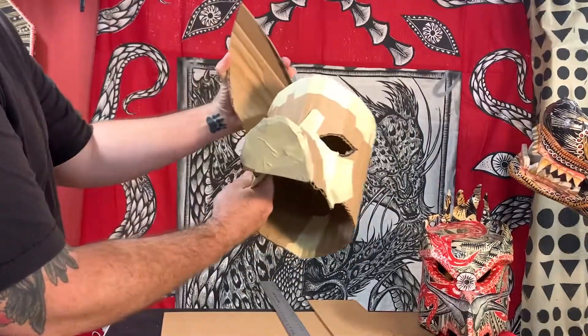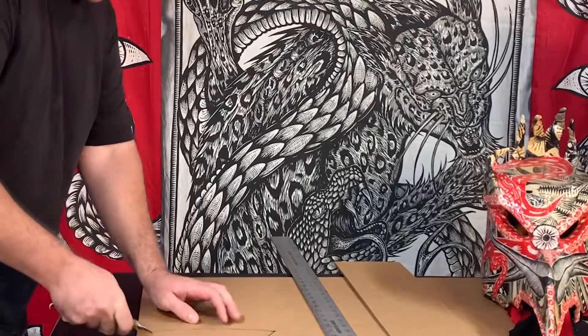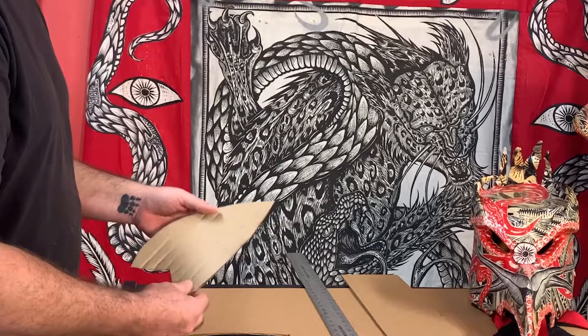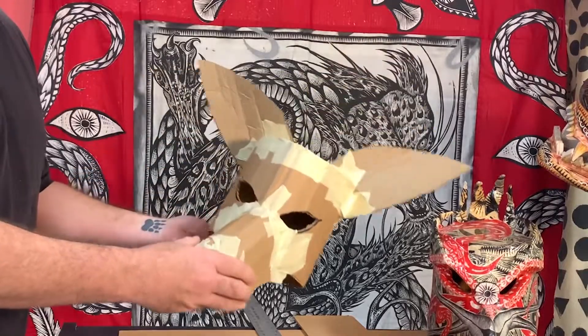The next thing I'll make is the two ears — super easy. Just flip it over and trace it the opposite direction, cut that out and you've got two ears. If you want to toughen anything up, you can just double up the cardboard. If I cut another ear with the corrugation going the opposite direction, it just makes it that much stronger. There you go — ears are on there, snout's on there.